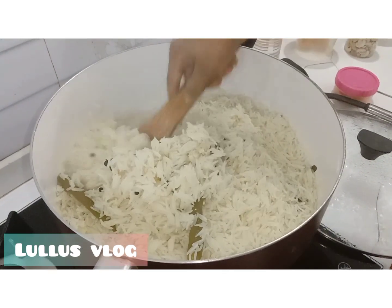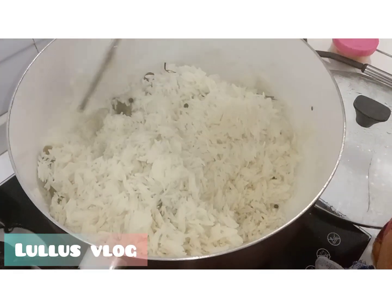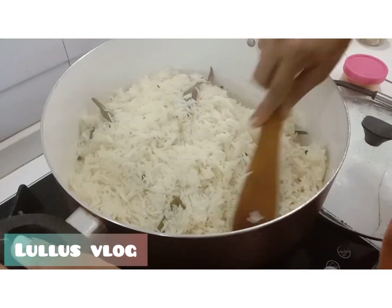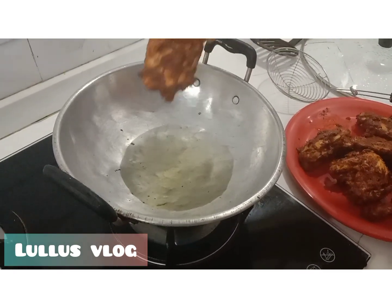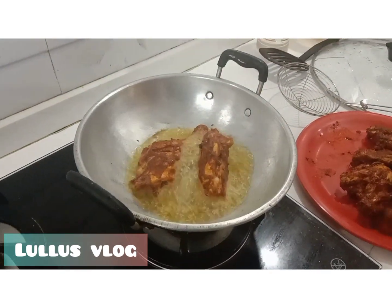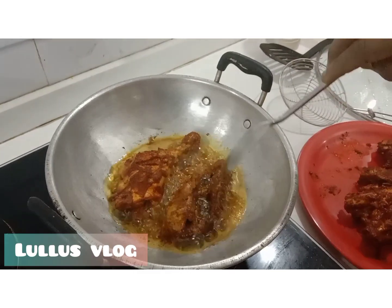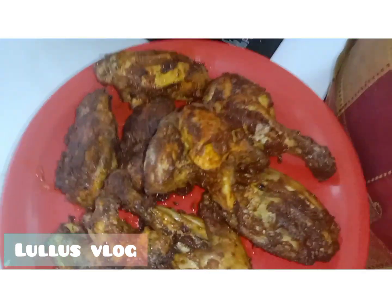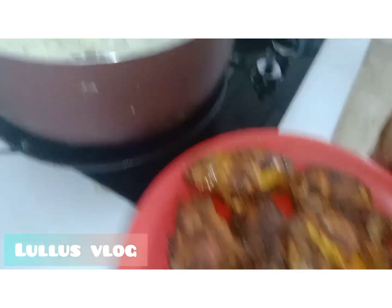The dough is very warm, so it is very warm. Add the dough and mix it in. Add the dough with chicken. We serve the chicken crispy in the pan — the chicken is crispy.